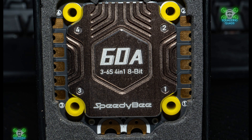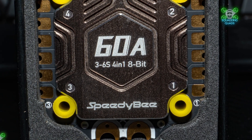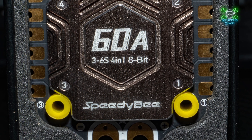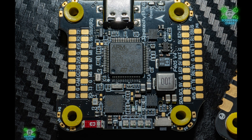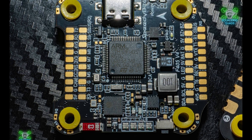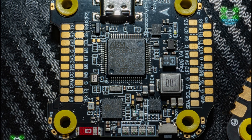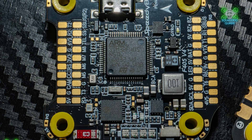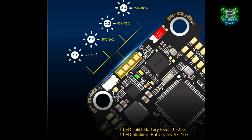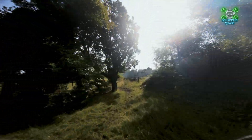Speedybee list several other great features too. This is a real 60 amp ESC and has a dual gyroscope, which is great because it makes it easier to filter and tune. It's also got an onboard four-level battery indicator on the side of the flight controller — each one of these lights represents 25% battery, so one light is 25%, two is 50%, and four means you've got a fully charged battery.